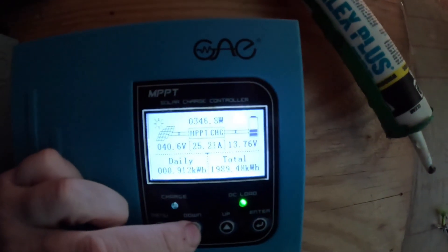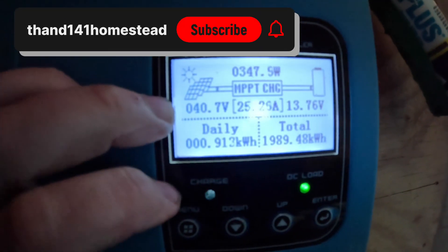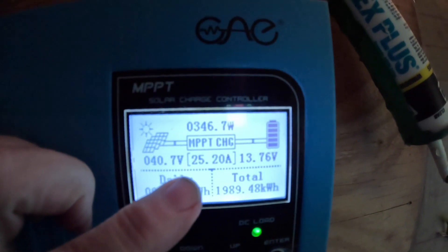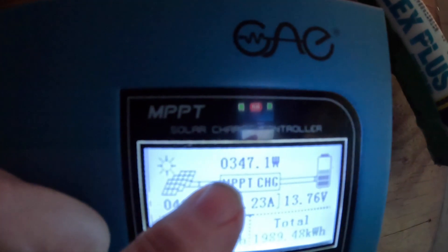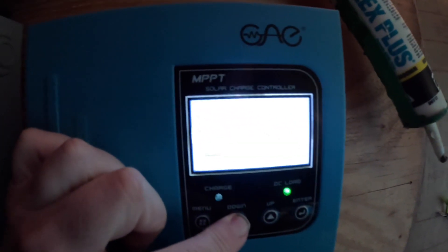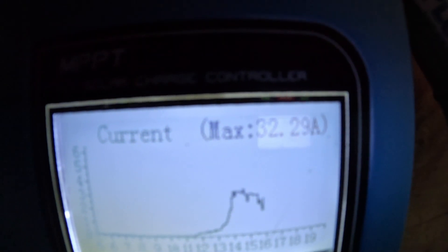Right now we are getting 40 volts from the panels pushing 25.20 amps — times 12, that's 347 watts coming in. My max for the day was 32 amps and 446 watts so far.